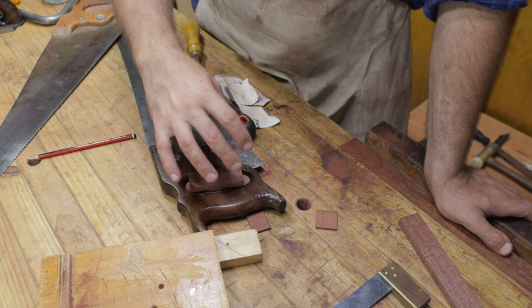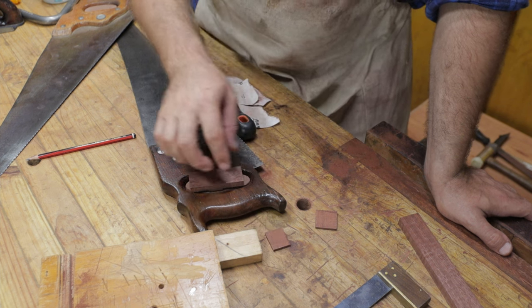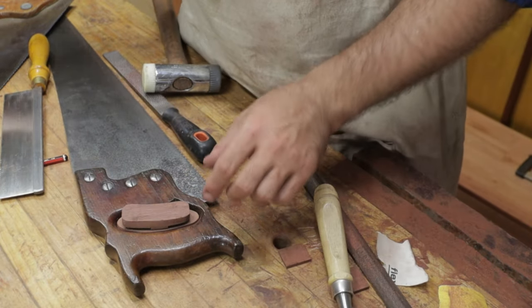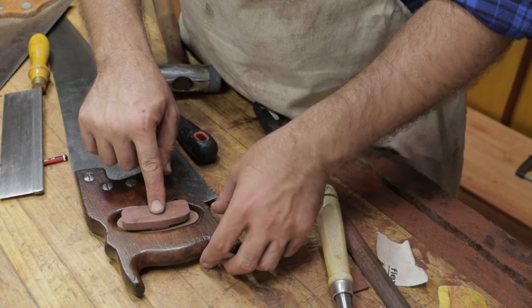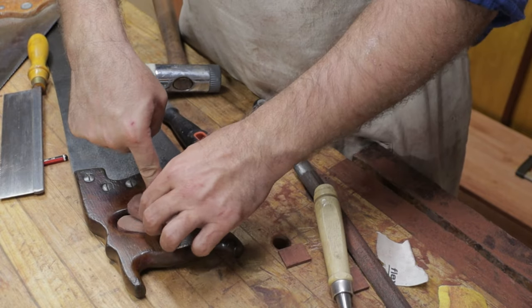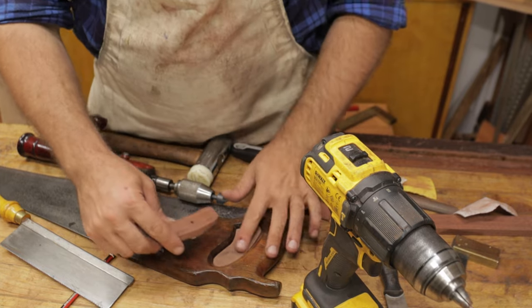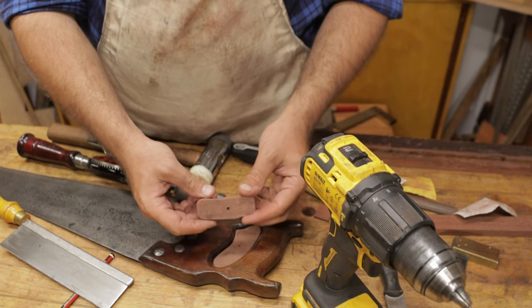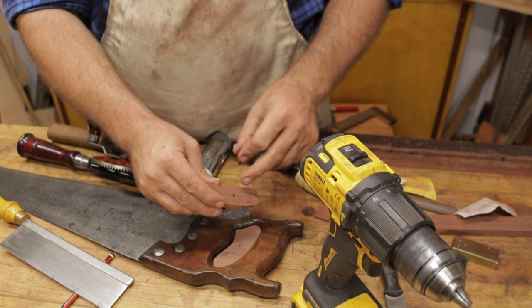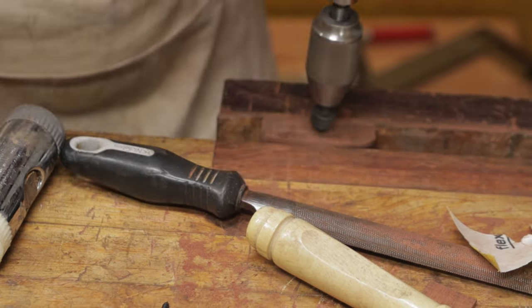I'm going to go ahead and file this out and then I'll show you how we're going to attach this. I've now got this toggle complete — I've just shaped it slightly and curved the edges. The saw can come on and off it and that's what I'm looking for. What I've done here is drilled a hole in this bottom block, then drilled a larger hole in the top block for the screw to push through so the screw doesn't catch the top part as much, because we want this to be able to turn. I'm just going to countersink the top part so the screw head sits flush.